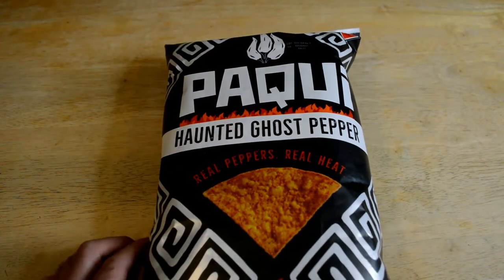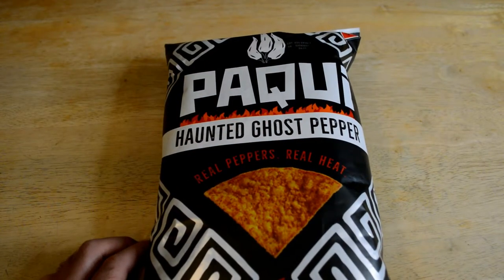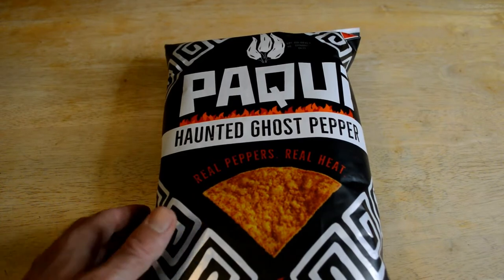Hey, what's going on everyone? Welcome to the 9mall's gadget review channel. Today I'm going to review a product that I haven't seen before, but I got at my local Kroger store.